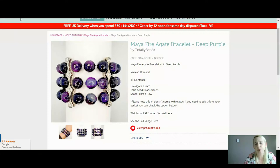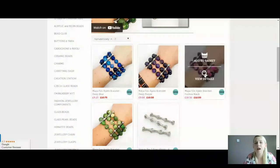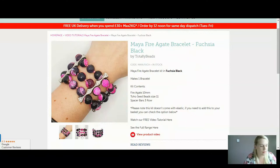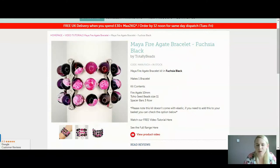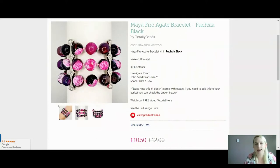They do slightly vary in price. Your deep blue is £9.25, the deep purple is £9, this gorgeous fuchsia black one is £10.50. They've all been discounted for you today. The fuchsia black has a black stone, still faceted with the most beautiful pink splashes across the beads. Everything you need in your kit to make this bracelet is your Fire Agate, your Toho seed beads which will be matching in colour — I've picked them out specially — and of course those spacer bars as well.